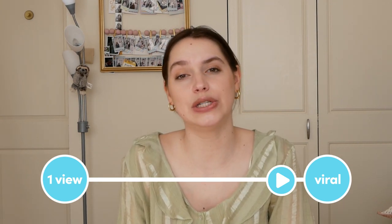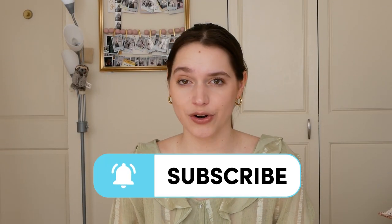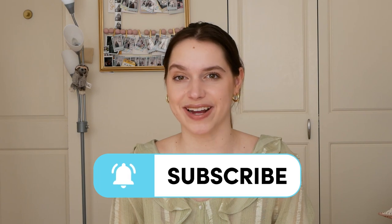Test it out — what do you have to lose except maybe a few wrinkles? Comment below if you would try out this product. Remember to like, subscribe, turn on those post notifications, and we'll see you next time.